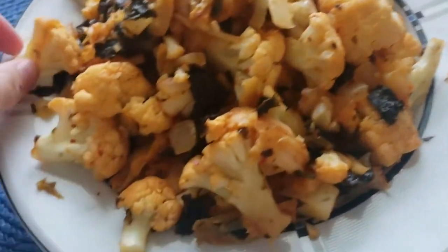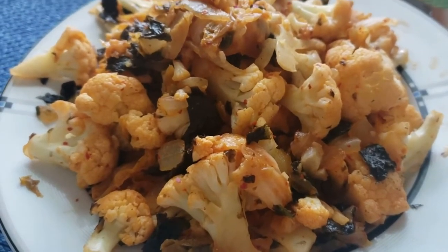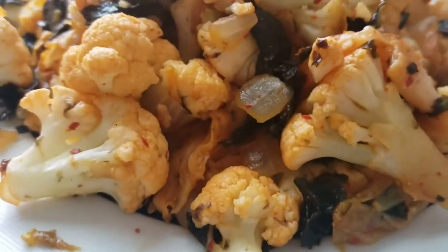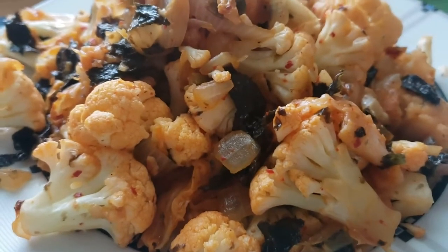This is the final result of the kimchi cauliflower fried rice. It's my favorite thing I've been making in quarantine. It's really healthy and actually low calorie, so this is a great way to create a healthy substitute while also adding some spice in your life. I guarantee you will enjoy this — you can even have it as a meal prep.